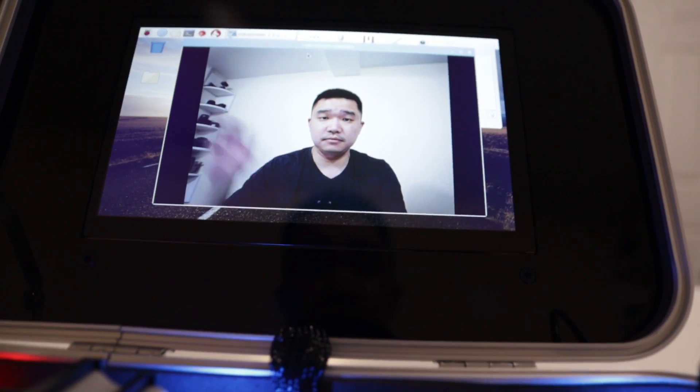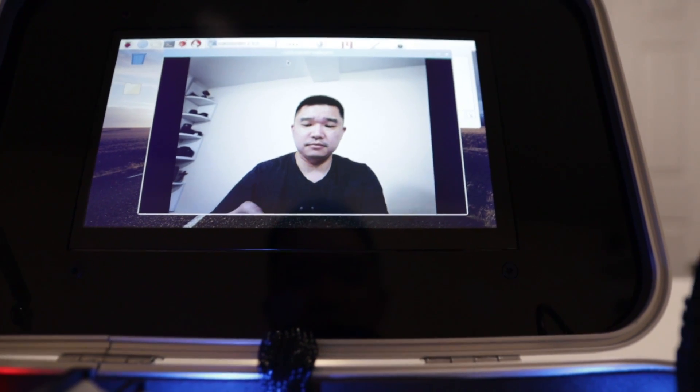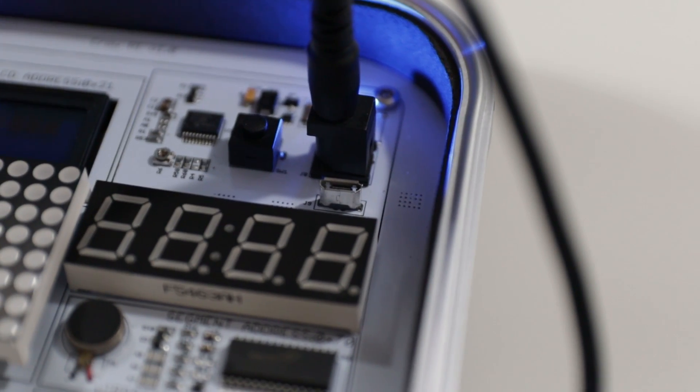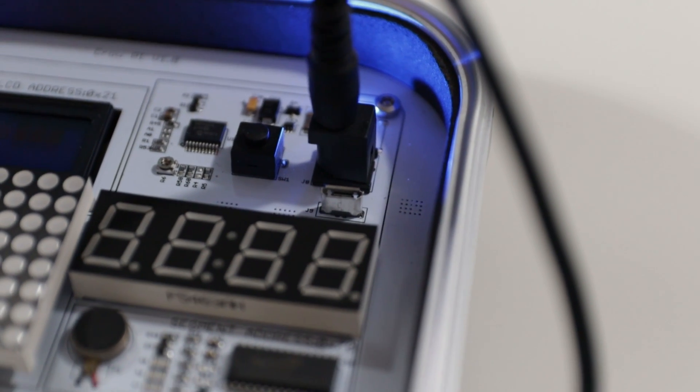The webcam itself is pretty clear. I'm very impressed — it's actually a USB 2.0, and it almost seems like it's a wide angle, but it is pretty clear. I do like the fact that it is using a barrel connector, and you could also still use a micro USB cable to power this. It does have a power switch as well. The build quality on this is very impressive.